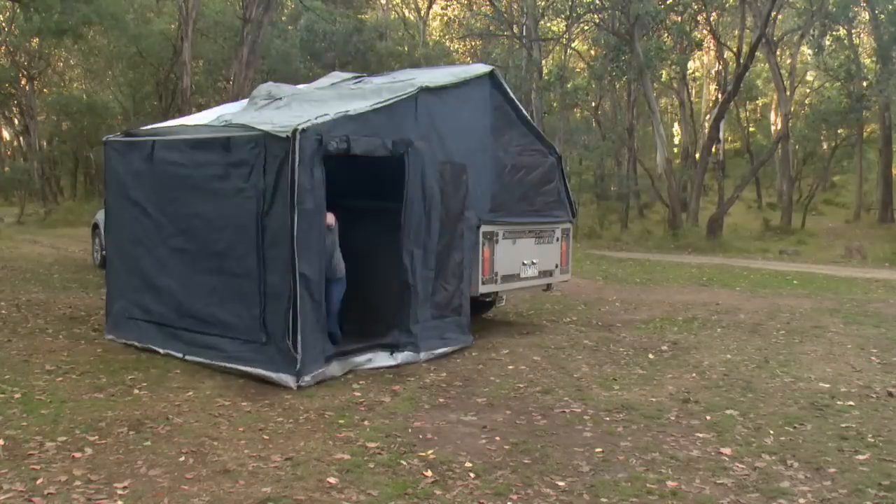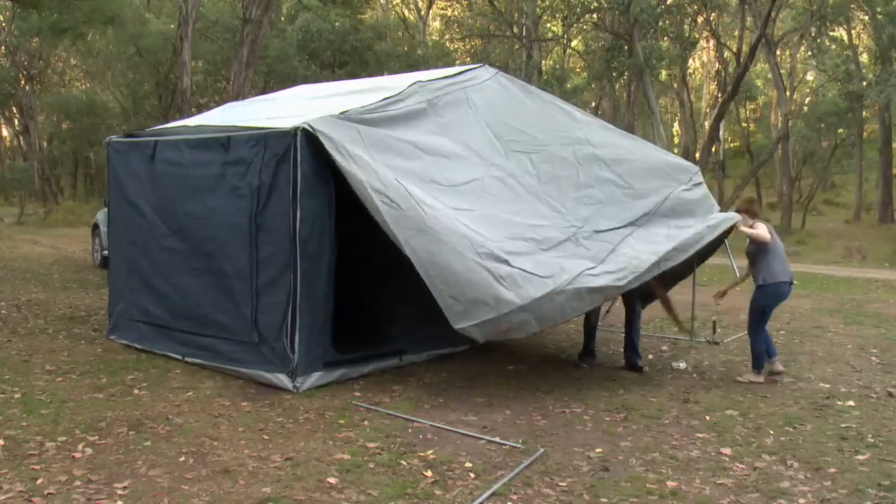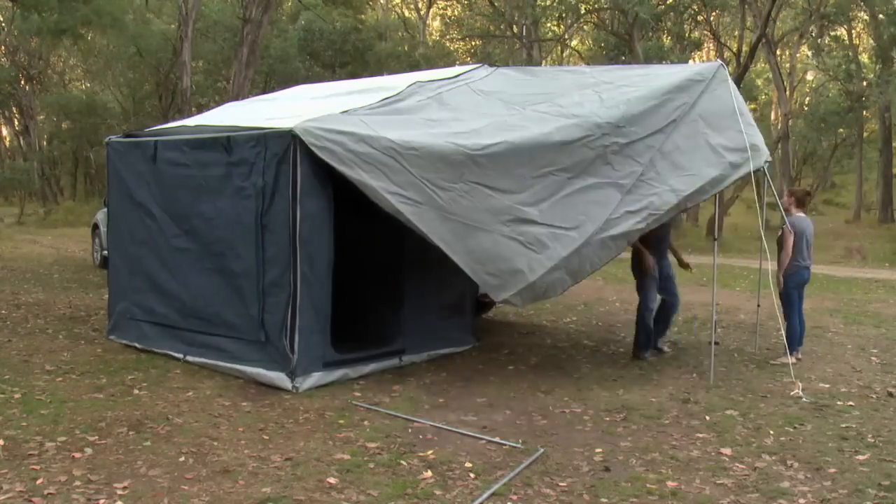I helped set this up yesterday and I think it took us, even with the annex walls, about 10 minutes — 10 minutes for the whole camper, which is pretty good for a soft floor.